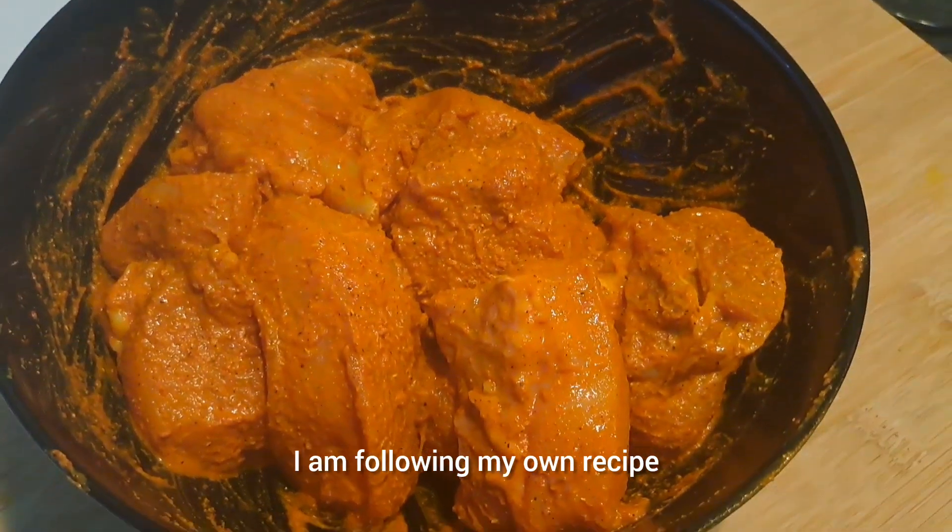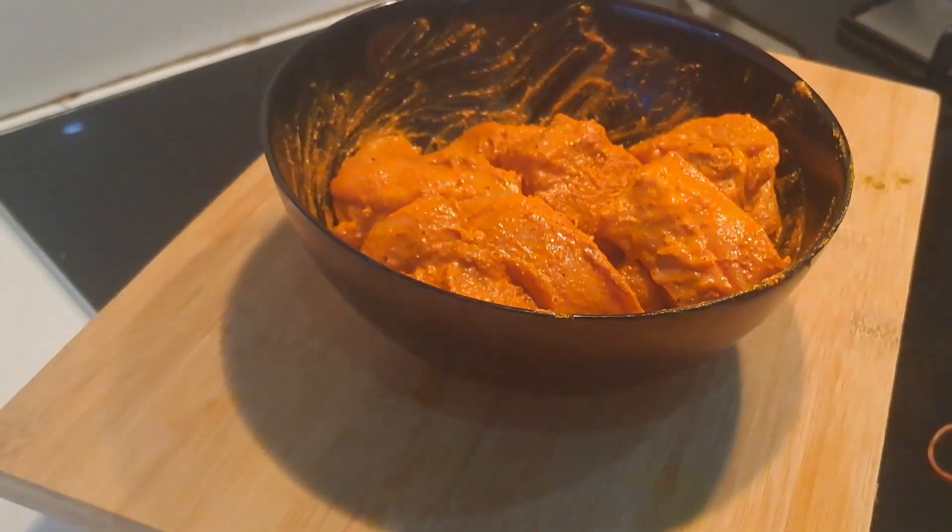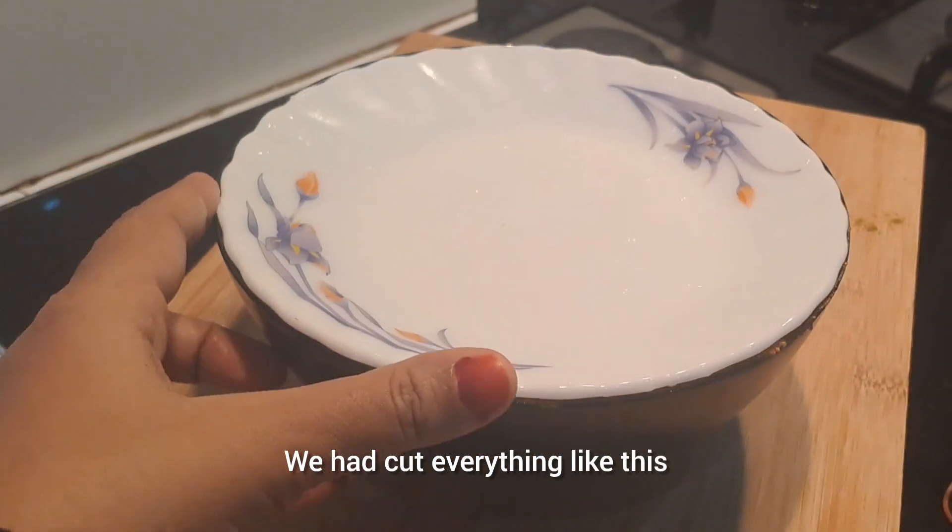We will follow a recipe for this. Now, we will fry it.